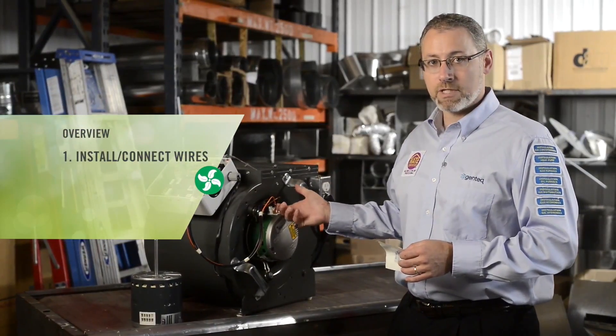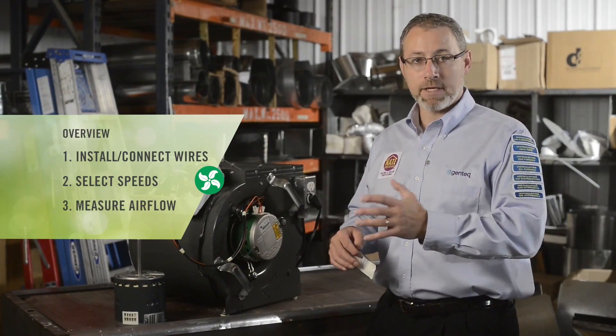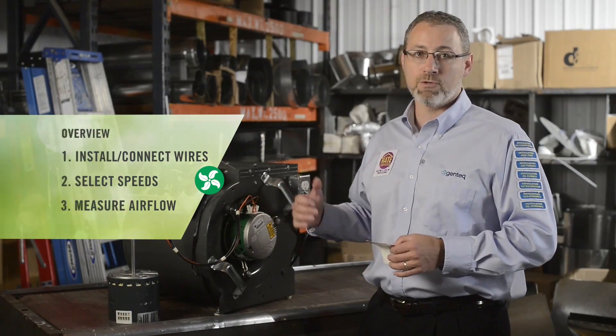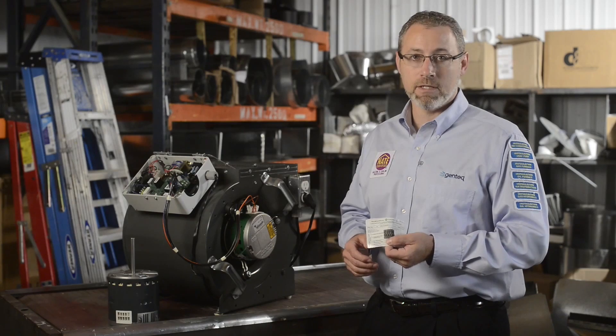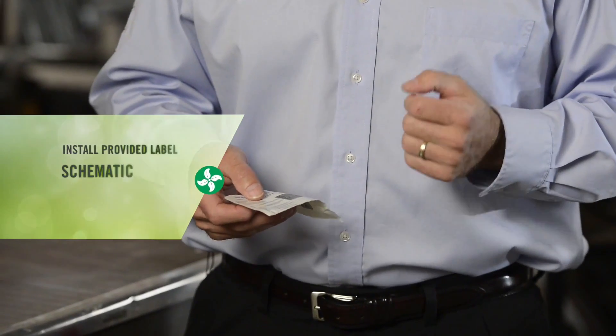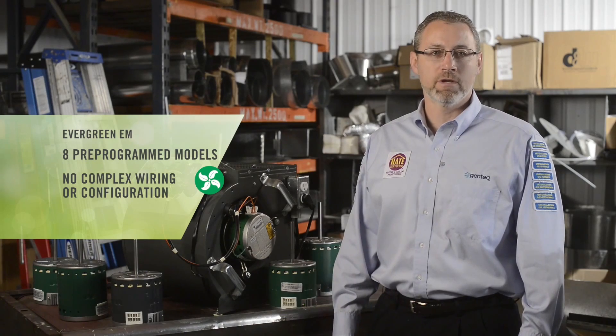To overview the installation of the Evergreen EEM: we've installed the motor, connected the wires from the X13 into the Evergreen EEM, and selected the correct speed in our HVAC system for our heating and cooling demands by measuring airflow and making adjustments. This is best industry practice whether we're using a universal replacement motor or an OEM motor. Last but not least, we highly recommend you take the supplied label out of the motor box and install it next to the unit schematic, writing down the horsepower of the motor that you replaced — this provides the next technician the schematic for the universal replacement product and the 800 tech support number if needed.